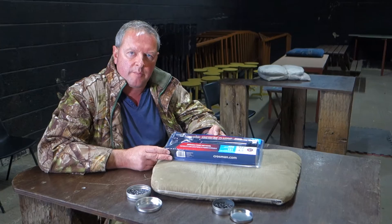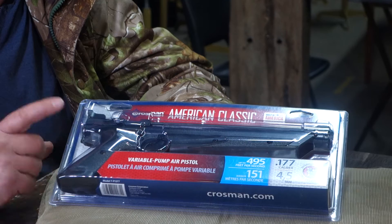Hi, I'm Mark Camosio and we're here at Pete's Airgun Farm. I'm here to show you the very latest version of one of my favourite air pistols, which is the Crossman 1377, otherwise known as the American Classic.